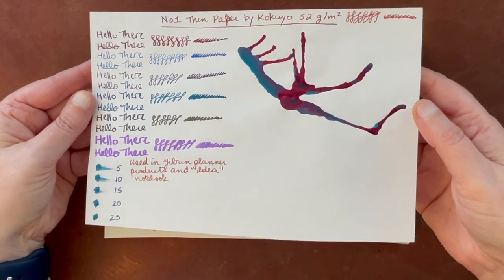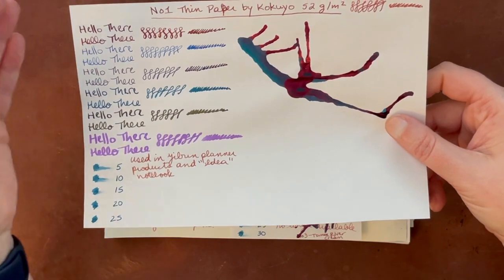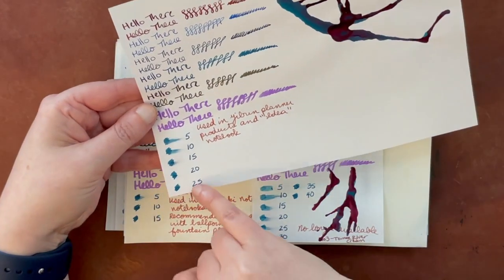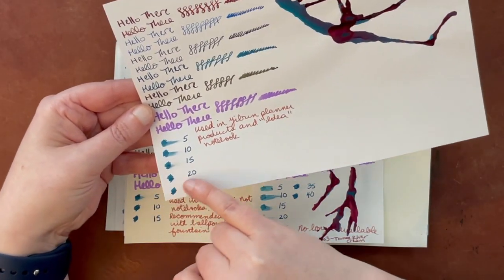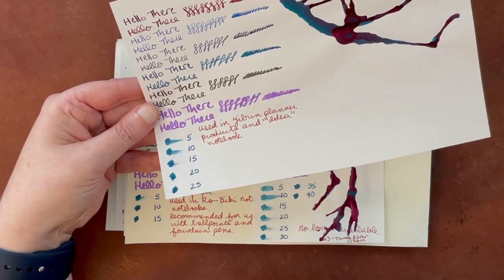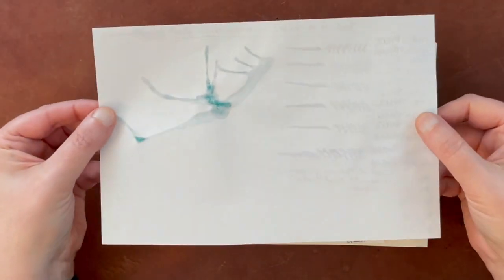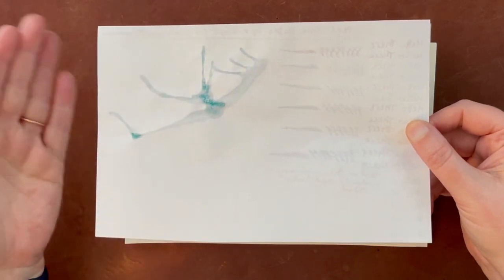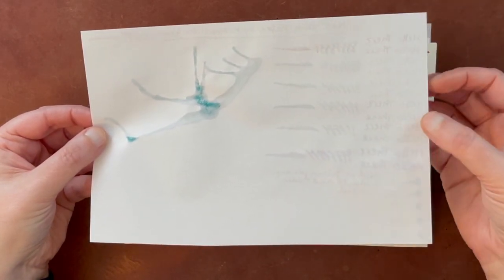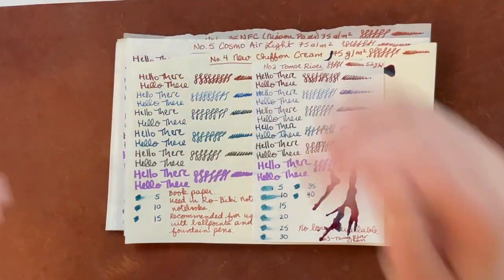This thin paper by Kukuyo is beautiful. It really shows sheen — not as much as some others, but there was no bleeding in any of the writing. The dry time is actually fairly fast. It was mostly dry at 15 seconds, maybe a tiny bit wet at 20 seconds, which I thought was pretty good. It handled fine nibs to broad nibs just fine. On the back, the only thing bleeding through is the big ink swatch — everything else is pretty good. You can see some of the thicker lines more on the other side, but it's pretty good. So this was one of my favorites.